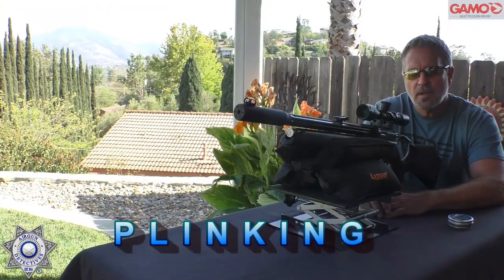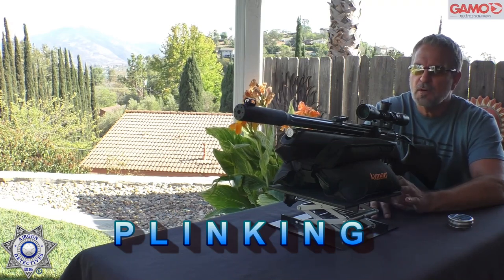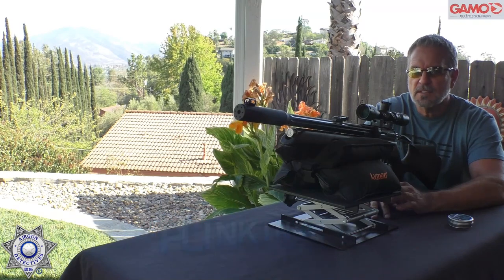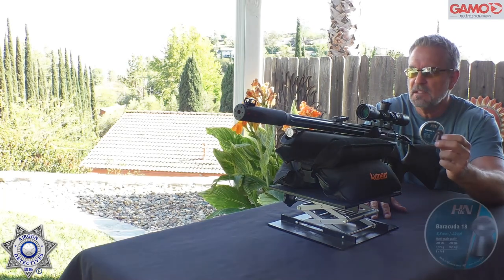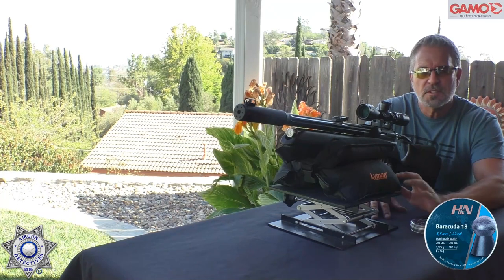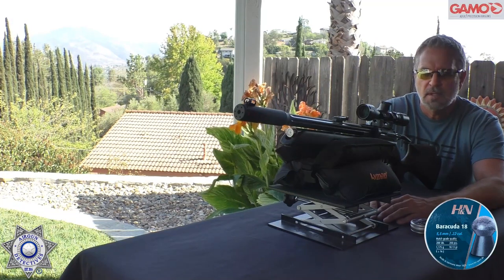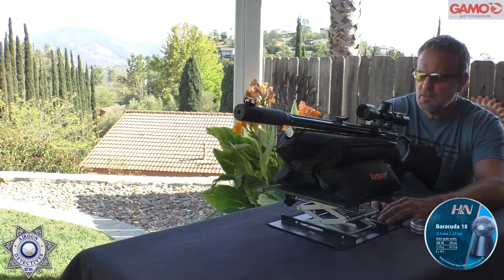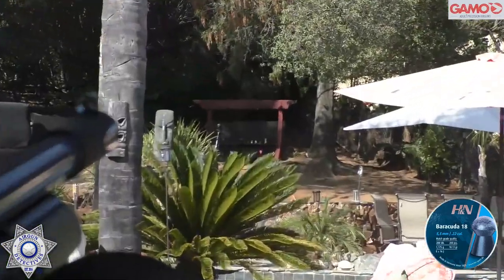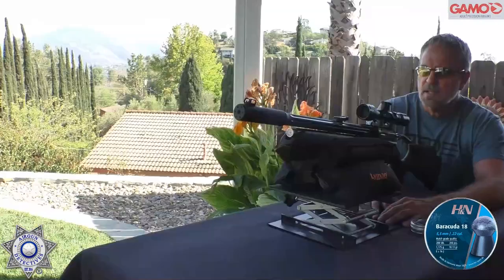We're going to do a little plinking with our Aero, pushed back to our 40-yard plinking range — about as far as you want this to go, because honestly I can see the pellets arcing from here. There's a little bit of wind. I tried a few different pellets; the Barracuda 18 seemed to work best. We're going to see what we can knock down. Like I said, we're stretching this, because this is a 700 feet-per-second rifle, and shooting 18 grains we're probably in the mid-600s. We've got a can and a little shotgun shell at the end as our challenge.